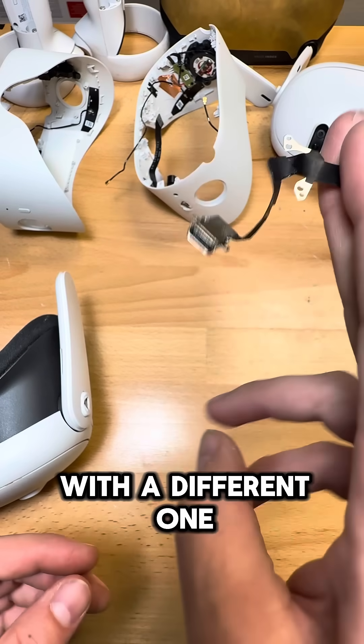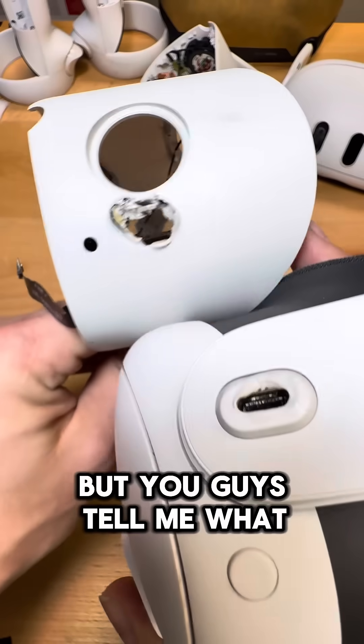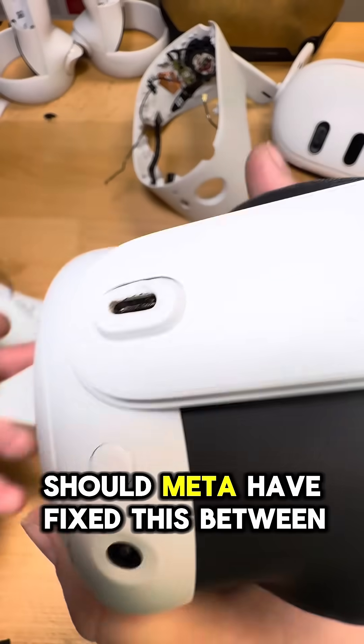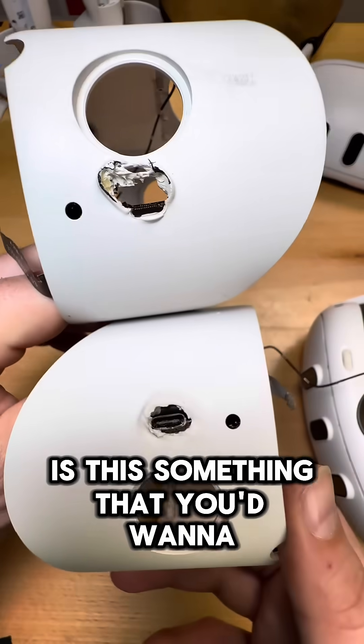Fortunately, we can just replace that port with a different one, so hopefully we get this headset up and working again for this customer. But you guys tell me what you think in the comments — should Meta have fixed this between the Quest 2 and 3? Does this really look safe to you, and is this something that you'd want to wear on your head?